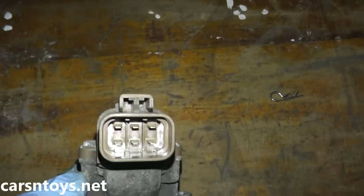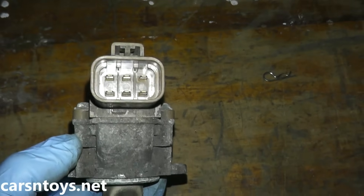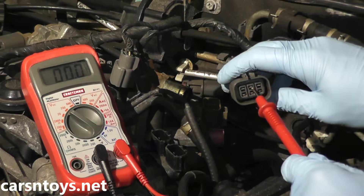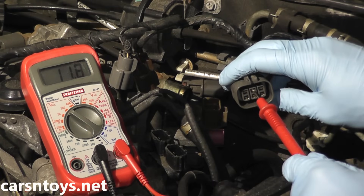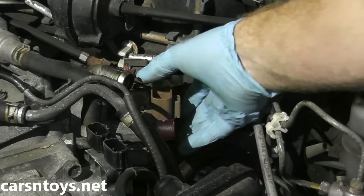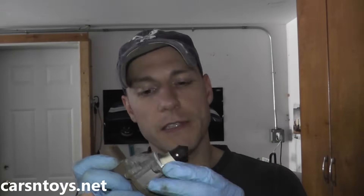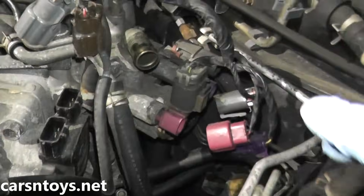Welcome to another episode. Today we're replacing the idle air control valve. If you are getting code P0505, I'll show you exactly what you can do to test if power is getting to this valve, testing the valve itself regarding the electrical connections, and also removing the valve. I'll show you one last test so you can pinpoint where the problem is before you run out and buy this valve, because it's not inexpensive.